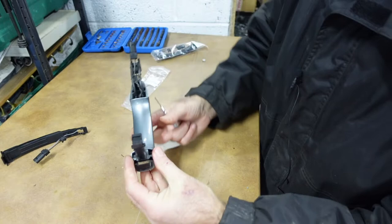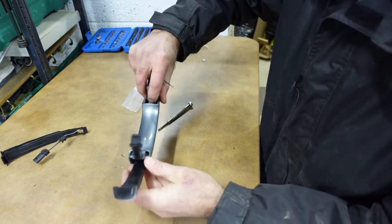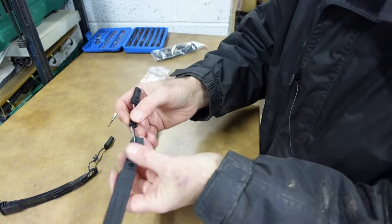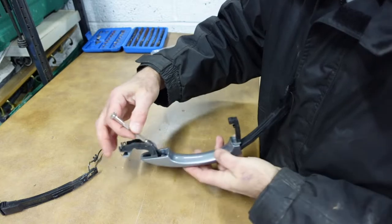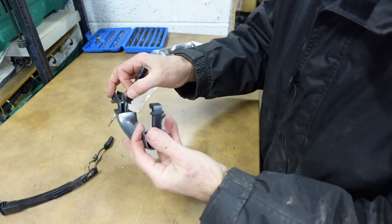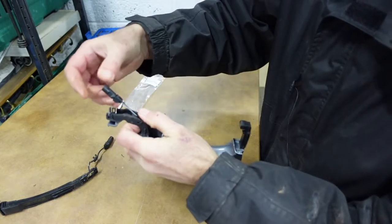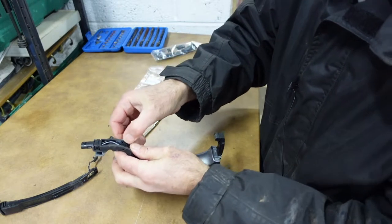To get the sensor out, first release the socket off the end, then release the clip. I found that a small screwdriver pushed into the holes on the side releases the clip. Ease the old sensor out of the end of the handle, guiding the wiring through. Check the new one looks similar — it does. Feed the new sensor in, lift up the plug, push it all the way on, and make sure the clips are in. Simple as that.